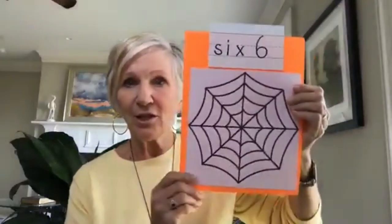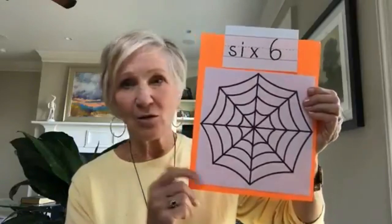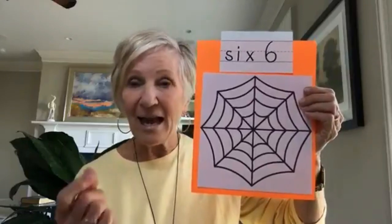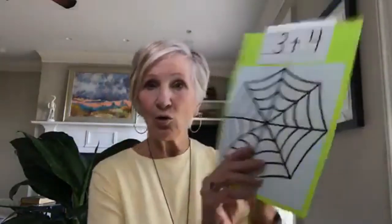One thing you can do with the bat and spider rings is have the children sort them and then ask them their sorting rule — and can you sort them another way? For younger children, just make sets. You can download a spider web off the internet and put different numbers on it, or let them roll a die and put that many spiders on the web.